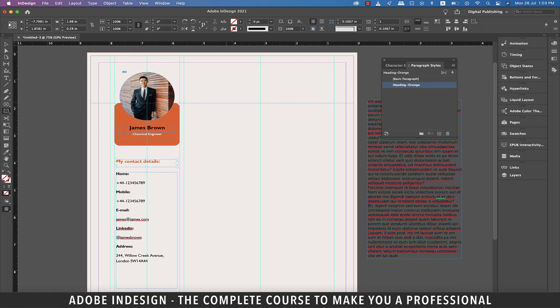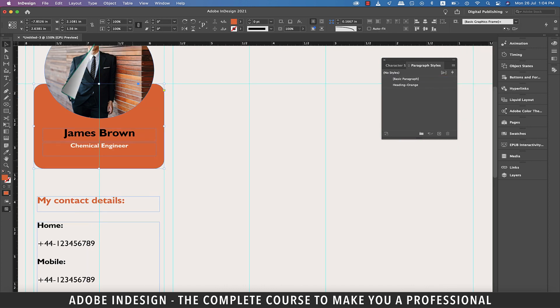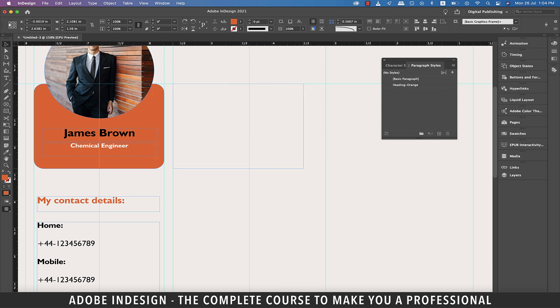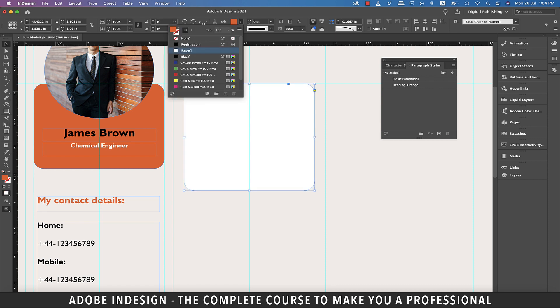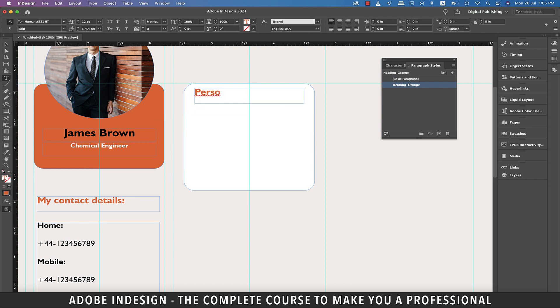Drag a guide from the ruler above and drop it at the top of the orange rectangle. Now grab the rectangle tool and make a rectangle in the center column touching the guides on either side, then drop a guide at the center and delete the rectangle. Holding Shift, click and drag the orange rectangle to this column to copy it here. Let's change the color of this rectangle to white. Similarly make a copy of the orange heading and place it here, then change the heading to 'Personal Profile'.